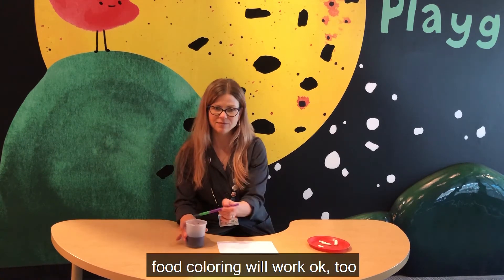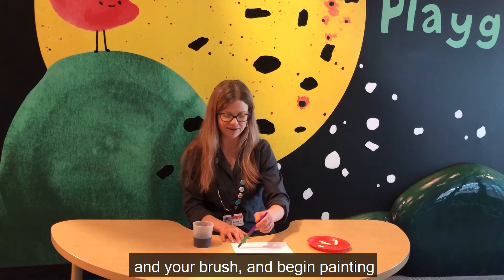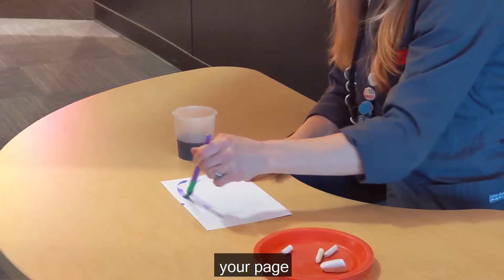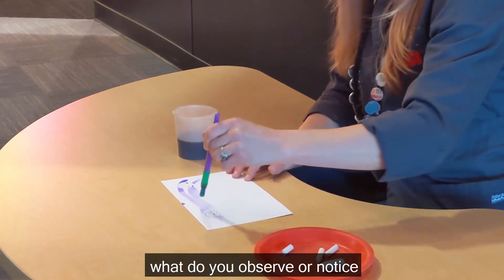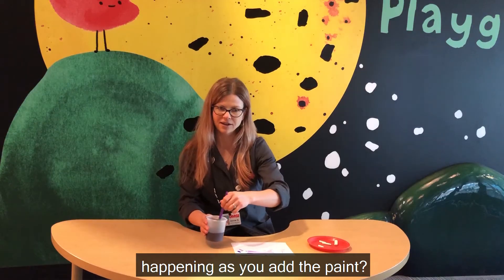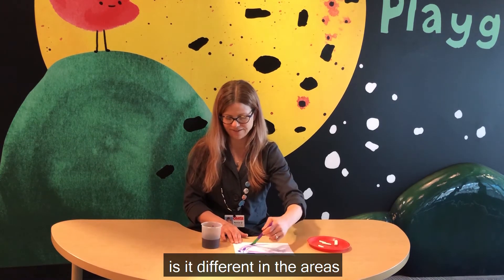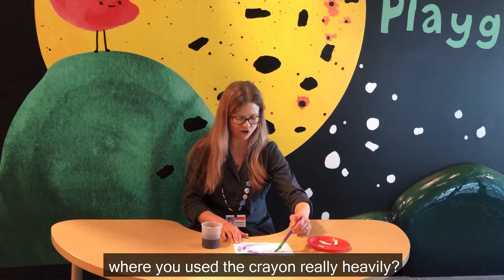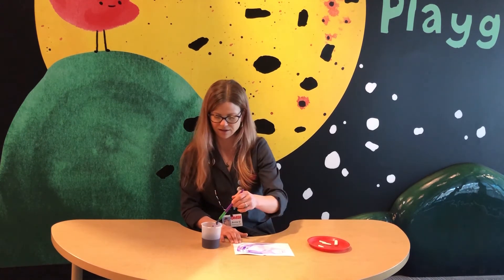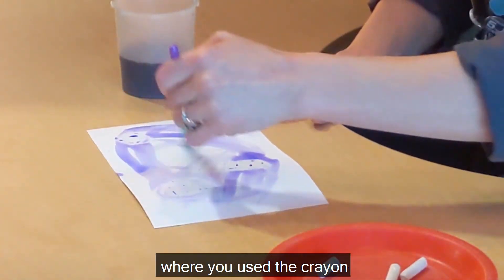Take your watercolor paint — food coloring will work okay too — and your brush, and begin painting over your page. What do you observe or notice happening as you add the paint? Is it different in the areas where you used the crayon really heavily or really lightly? You can compare the different places where you used the crayon.